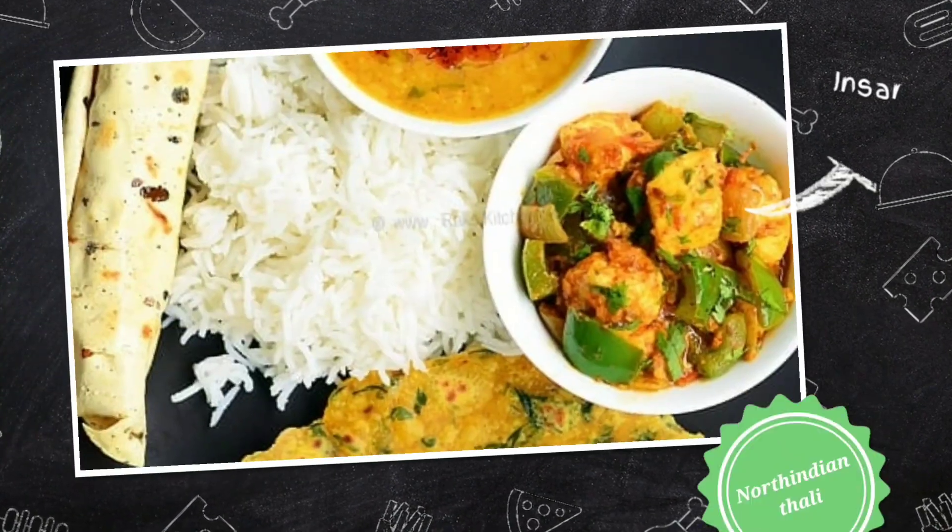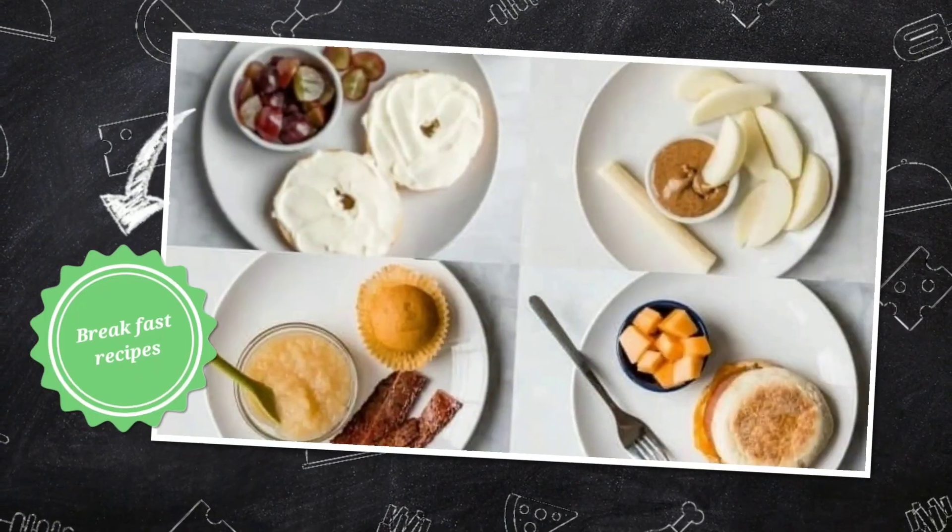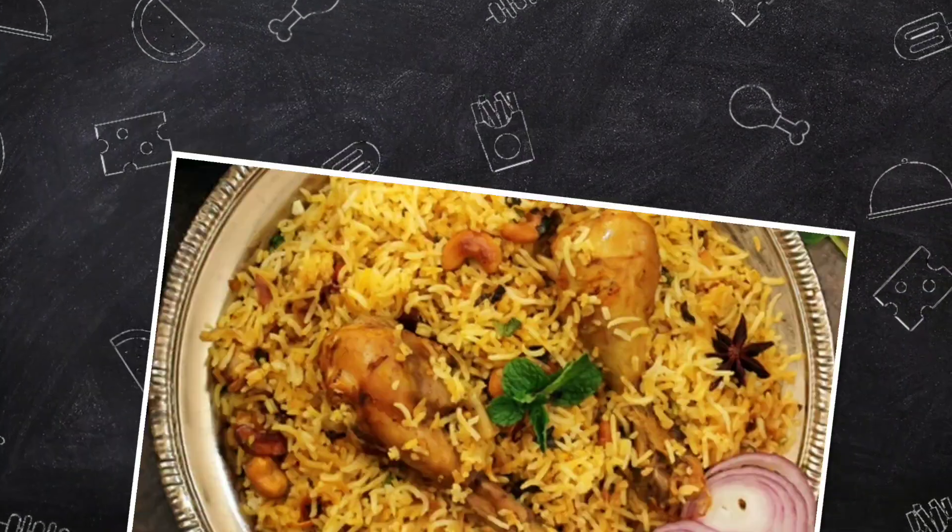Hello Friends! Welcome to ME Classics. I am Priyashishinkar. This tasty recipe is Bread Pizza.